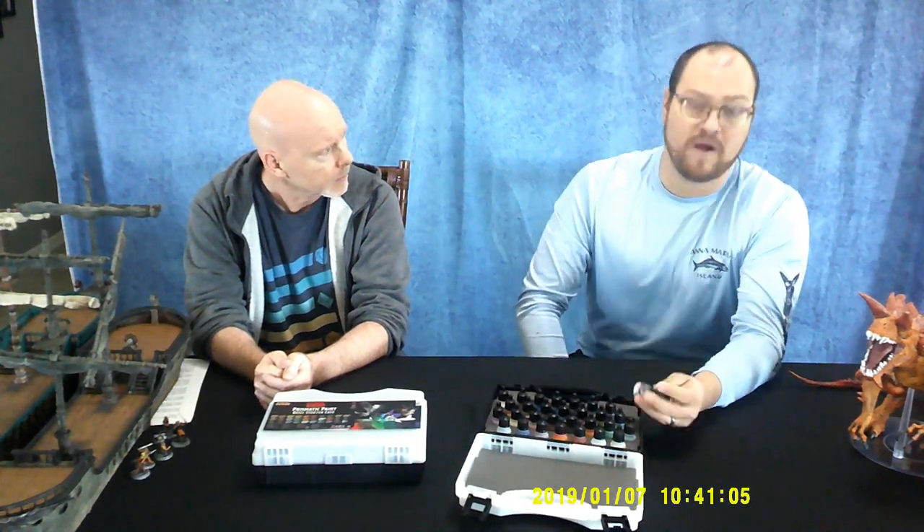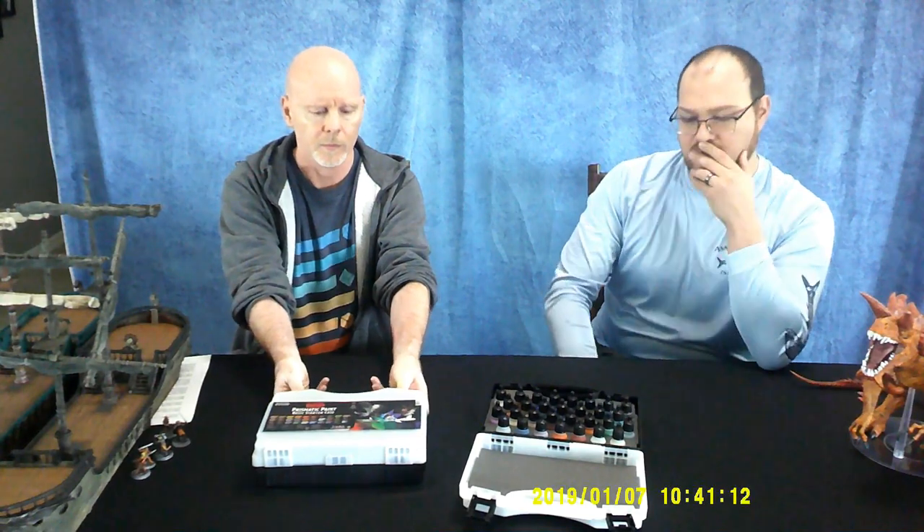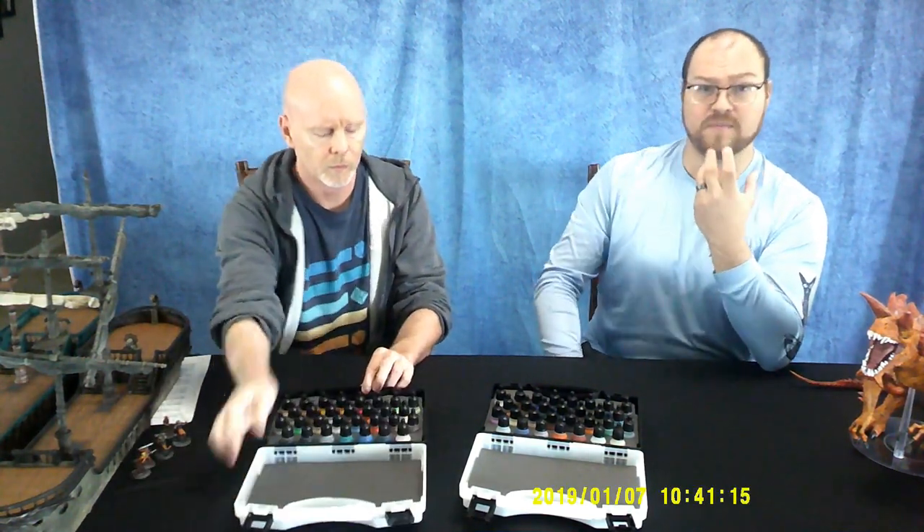If you notice right off the bat, these are smaller bottles than any of the other kind of paints that you normally get. Vallejo paints, P3 paints, Citadel paints — they're a lot bigger bottles, and with that comes bigger costs. On average, the pricing gets pretty high on model paints, and that has always been a detractor for a lot of people to paint their models. You have to buy quite a few, and it gets really expensive fast. For a single miniature, you're talking about five, six, seven different colors, and you have to buy a big bottle for a little miniature.